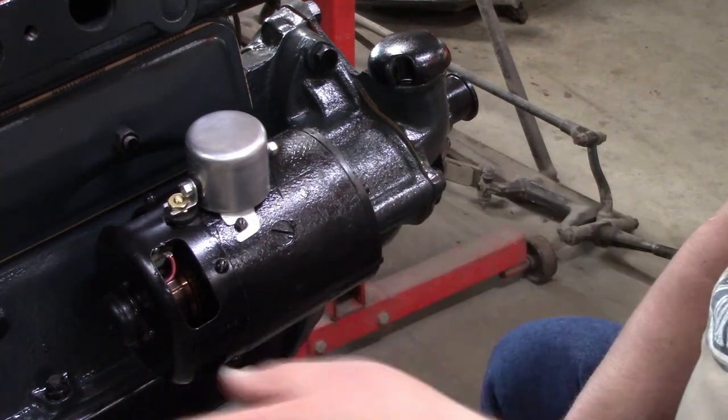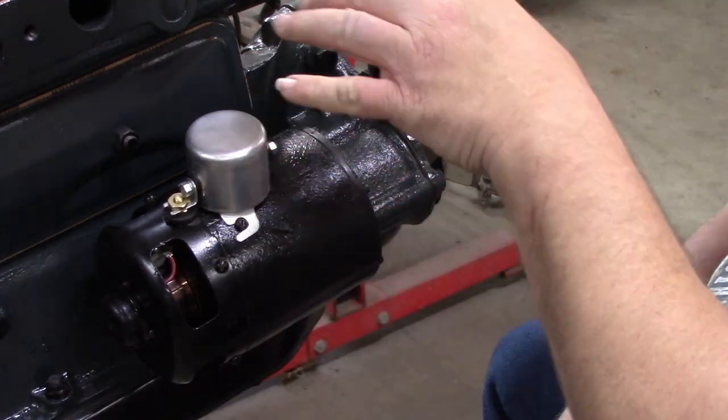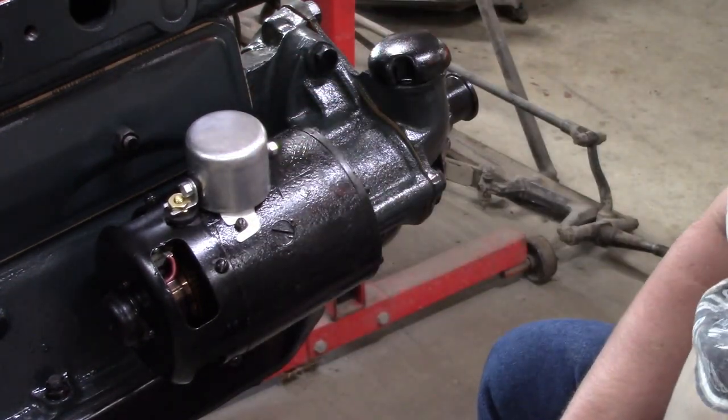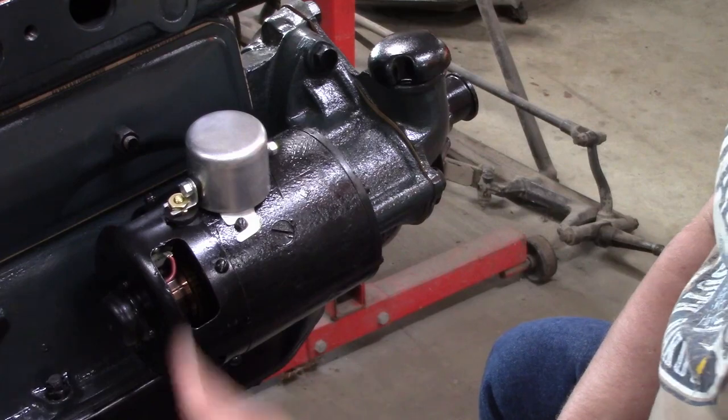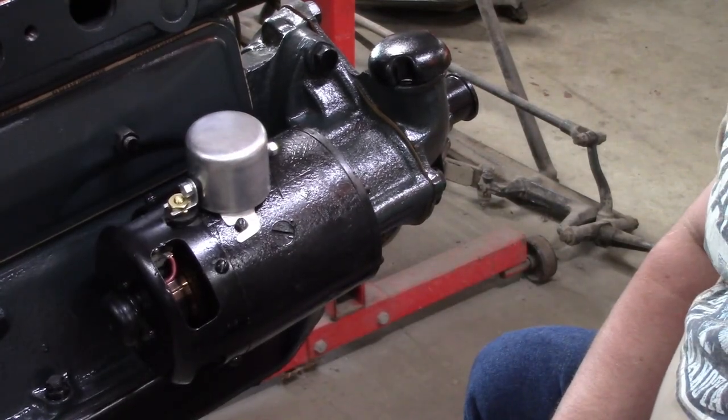We'll put the long bolt in — that one goes through the longer piece on the front cover and also holds the timer in place. We'll put the timer bracket on it and snug it up, but we're going to loosen that one again when we put the timer on. We'll use a 5/8 wrench to snug everything up — the bolts were bead blasted, painted, and threads chased, so they go in nicely. We'll leave the bracket bolt loose for now.